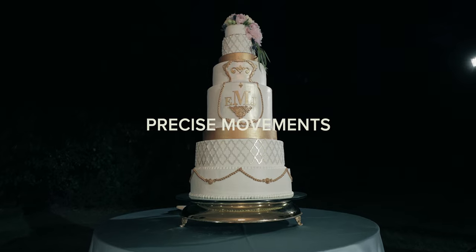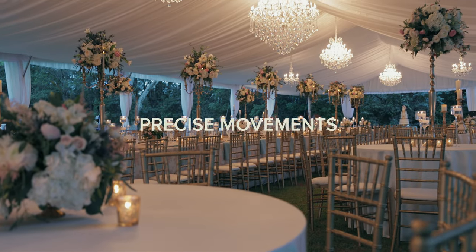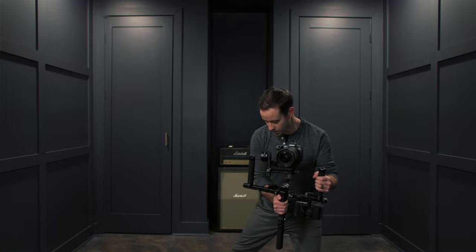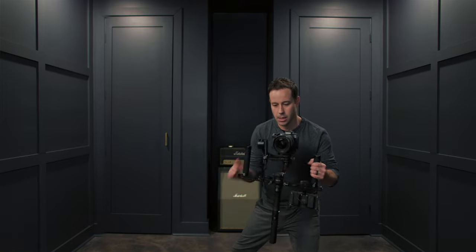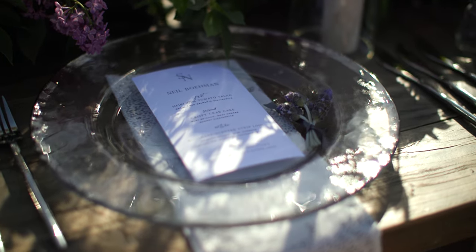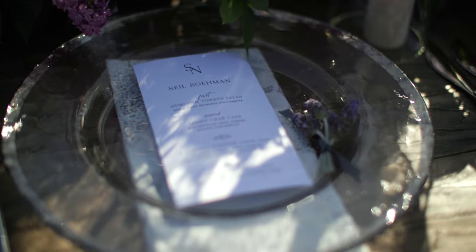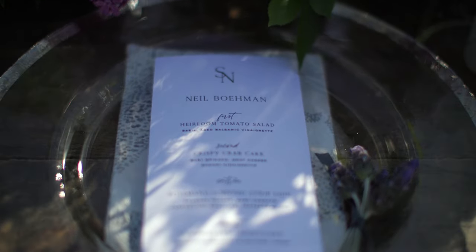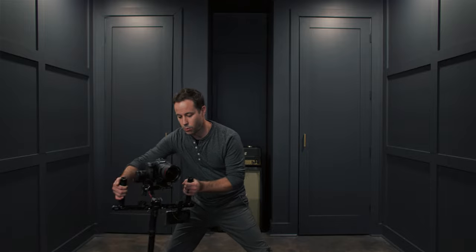One trick for doing more precise movements is to make a wide base, compose your shot, and then pivot your weight from one leg to the other. You're moving around like this as you pivot the camera. You can see how this is a lot like a slider, but better because you have more range of movement.